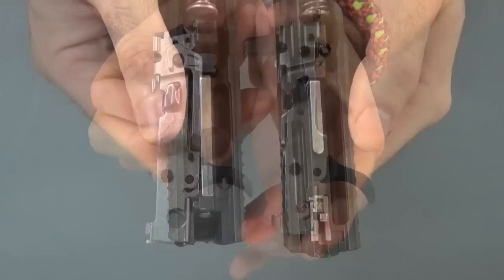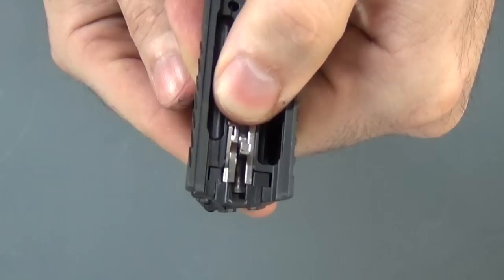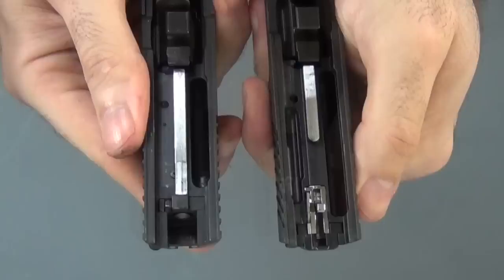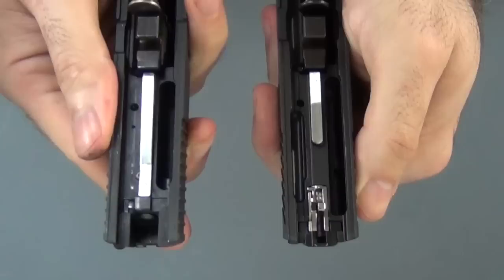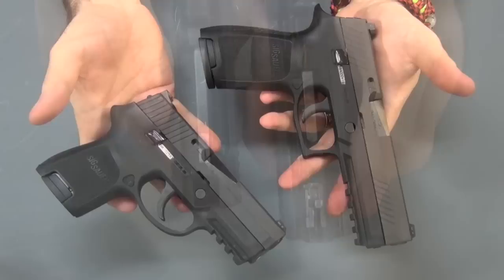As you can see, the biggest difference between the two guns is the slide. This one just has a firing pin because it's a hammer fired gun, so it doesn't need a lot in the slide. This one is different — it's got this little striker fired mechanism here. So that's the main difference between these two guns: this little segment right here in the slide. What you end up with is two guns that are very similar but completely different. This is a double action only hammer fired gun; this is a striker fired gun.